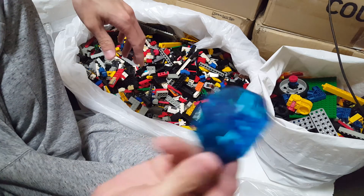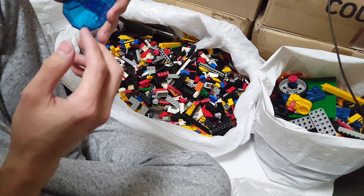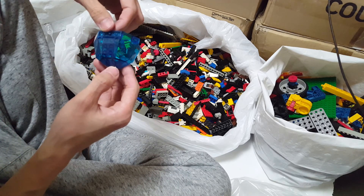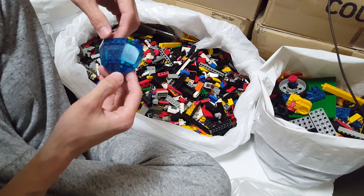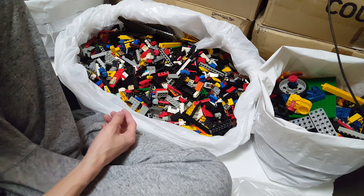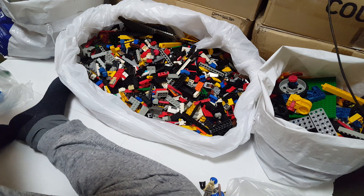A submarine theme is definitely in there — remember I got the instruction booklet for the designer set submarine theme, the yellow submarine, which is quite big with a thick instruction. Time for me to have dinner — I'll continue at the next session.